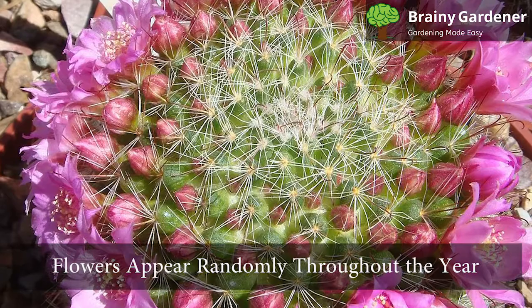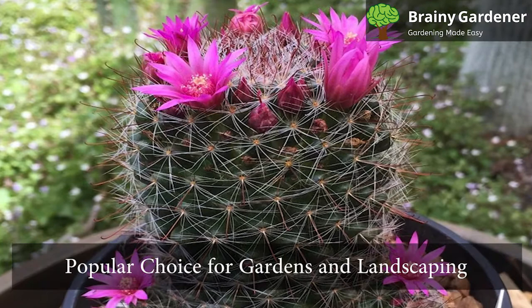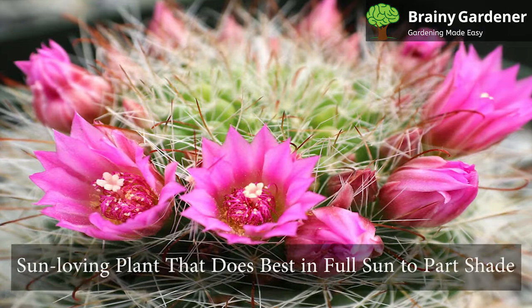The flowers appear randomly throughout the year. This little cactus has a big personality — the bright pink blooms that encircle its spiny green body cement it as a must-have plant for cactus lovers. It is a popular choice for gardens and makes excellent additions to succulent displays.